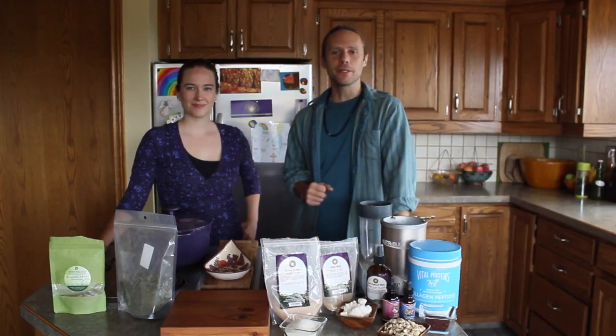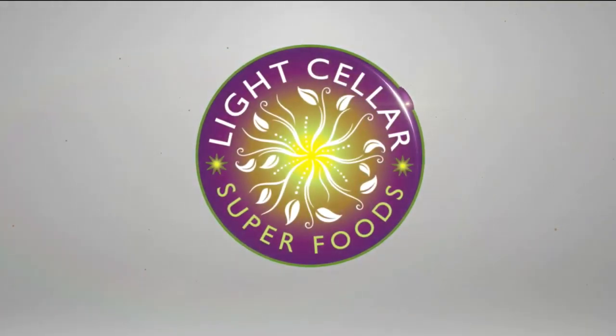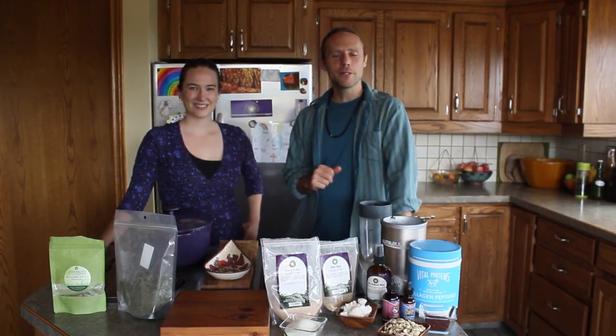You're about to learn from Madeline McKinnon of Natural Hormone Healing how to create a Woman's Moon Elixir. My name is Malcolm Saunders from The Light Cellar, and I have with me special guest expert Madeline McKinnon of Natural Hormone Healing. She's going to share with you how to create a woman's moon time elixir.